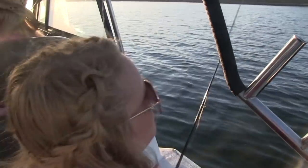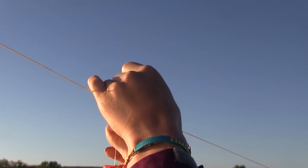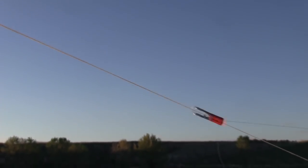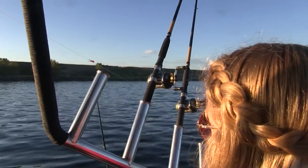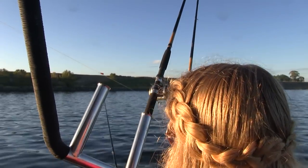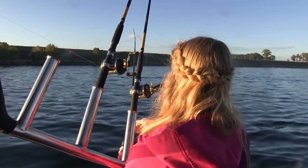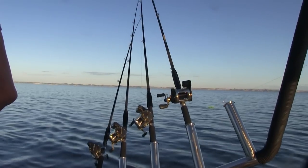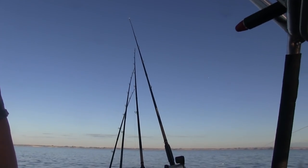With two of us having two pole permits we could only have seven lines out at once. If a fish strikes and gets hooked it'll break the line free from the clip and then naturally go straight behind the boat and out of the way of all the other lines. Because it gets clear of the other lines, we don't have to worry about tangling so we can fight the fish without reeling in other poles. It's worth considering if you like to troll.